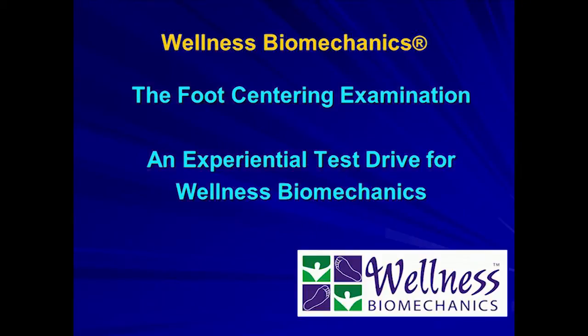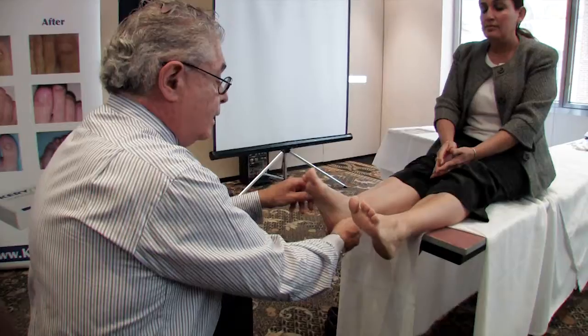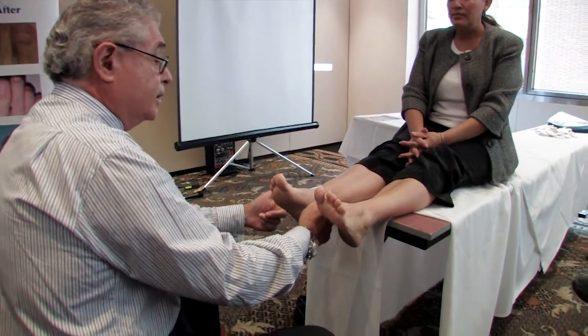I've done my vascular, I've done my neurological. I am looking at the axis of the ankle.